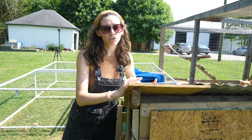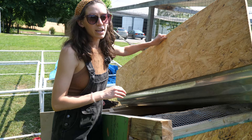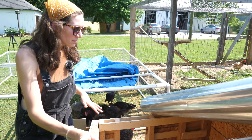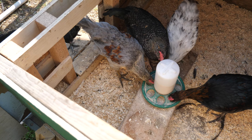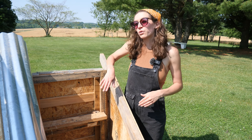The second thing you want to make sure you have is a way for water to get off of your structure, so we just have a slanted roof. We have a very simple way of opening this up — you're going to be cleaning this, so make sure that you can clean it. I actually get into this in order to clean it. The last two things you need in your temporary setup are a door that closes and locks at night, and a roost.